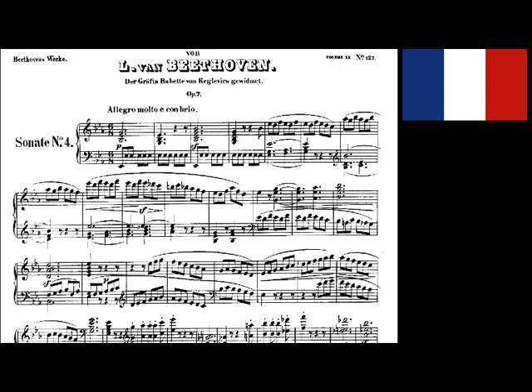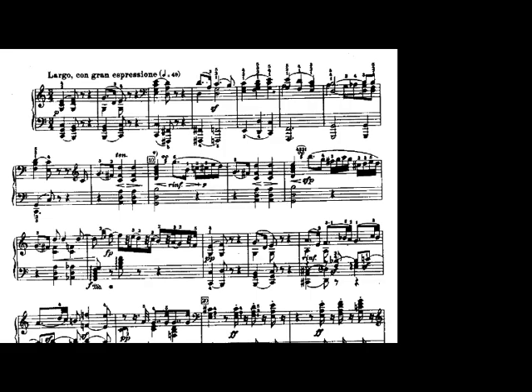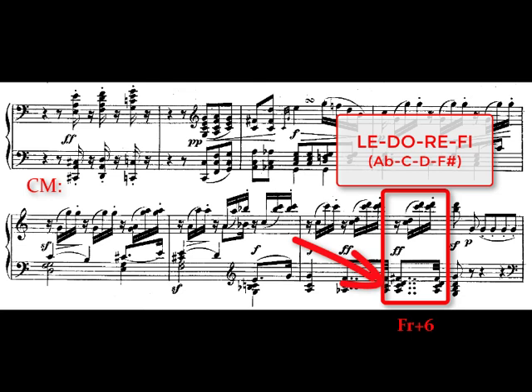We can't end this video without an example of the French augmented sixth chord in action. I've chosen Beethoven's Piano Sonata Number 4, Op. 7. The piece is in E flat, but it's the second movement, Largo, which is in C major. In measure 77, we find the French augmented sixth chord — le-do-re-fi — as A flat, C, D, and F sharp, occurring just before measure 78. It's setting up a dominant, serving as a predominant. This is the French augmented sixth chord in Beethoven's Piano Sonata Number 4, Op. 7, second movement, Largo, measure 77.